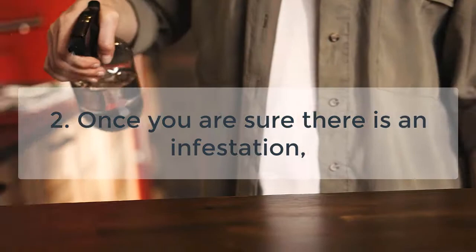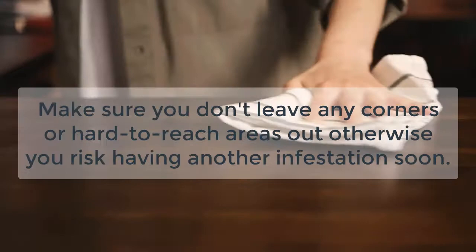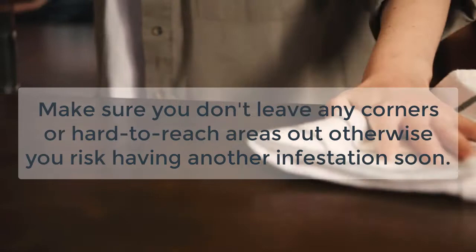Step 2: Once you are sure there is an infestation, clean the infested area thoroughly. First, start by vacuuming the entire affected area, and then follow it up by scrubbing the whole area with soap and water. Make sure you don't leave any corners or hard-to-reach areas out, otherwise you risk having another infestation soon.